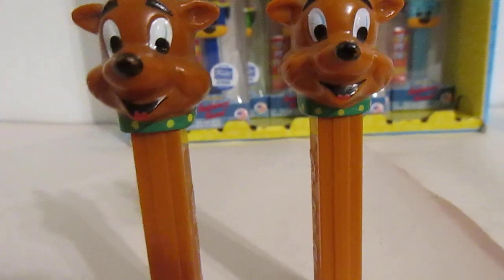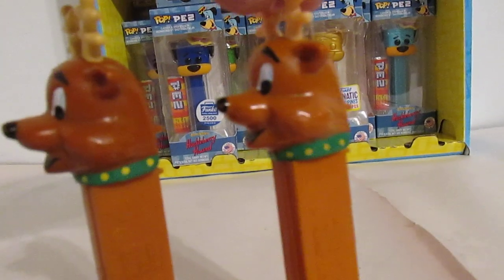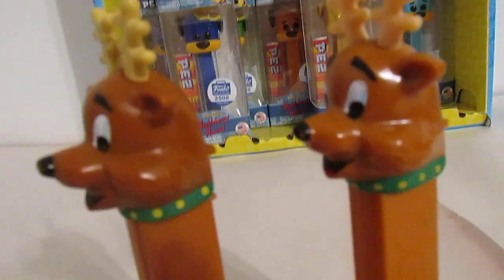The one on the left has about two dots, this one here is three. When we turn it again, three dots on the one on the left and three more dots on the one on the right. So the Chinese one has one less dot around the collar than the Hungarian one does.